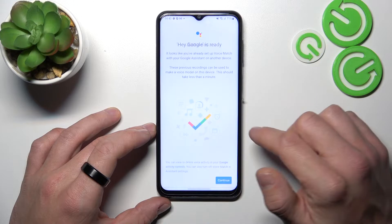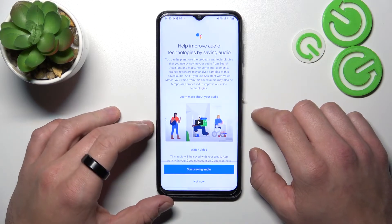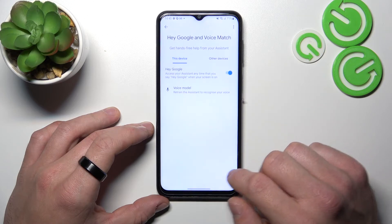Tap Next, agree and continue. Now let's try it out. Hey Google! Now we are sure it's working.